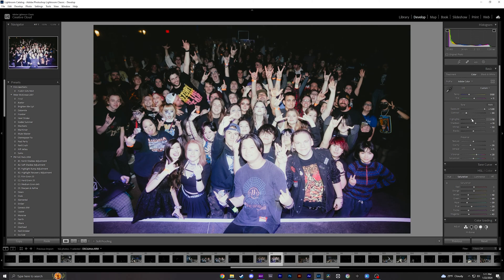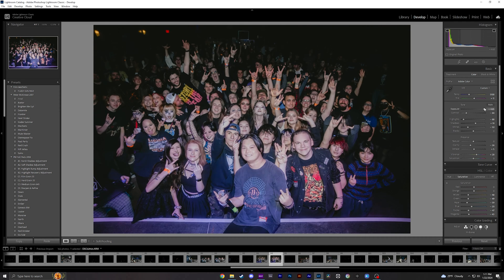We're going to decrease some of the highlights here. I also had a Tiffin Pro Mist 1/4 filter on my camera, so it kind of smooths out those highlights and adds a little bit of a bloom to the photos. I mess with it until I get to a point where I like it.